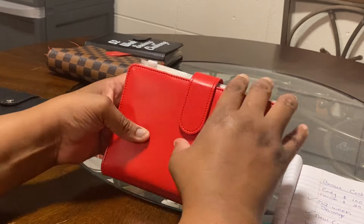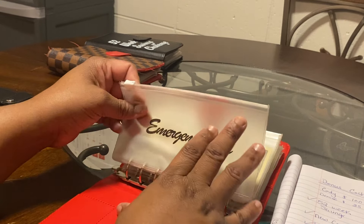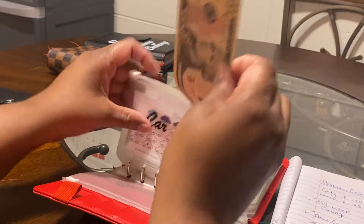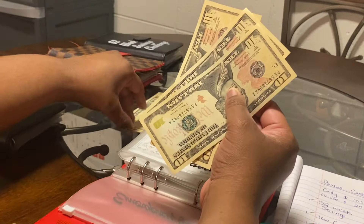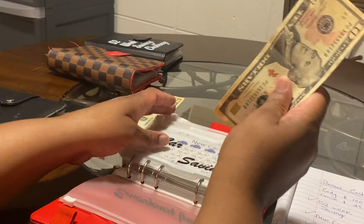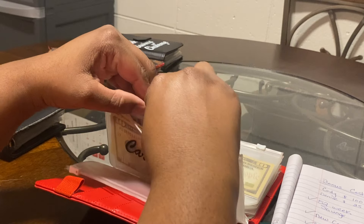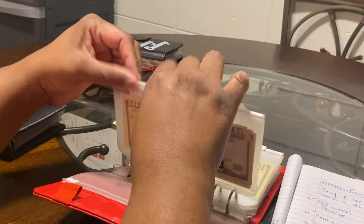Going back to my high-priority binder, I'm putting an additional $10 into car savings. Car savings had $30 and now has $40. I need to write on my trackers to keep better counts of my money in each category.